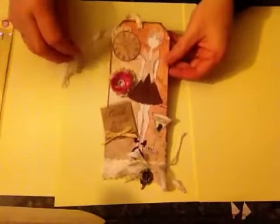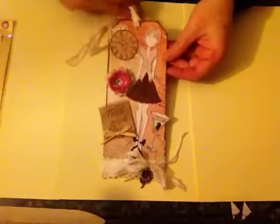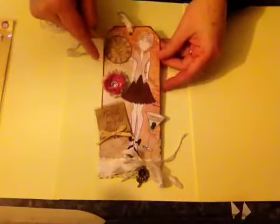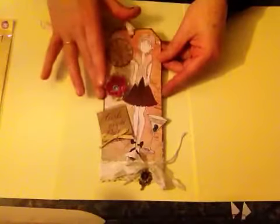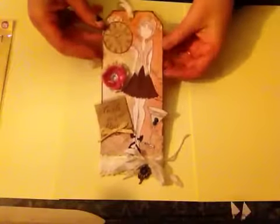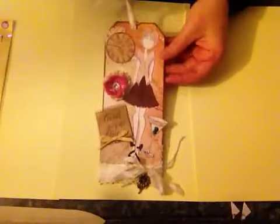I think I might actually make a box — one of Bona's boxes to house it. Bona had shown a video on how to make a box for these tags, because we tend to make them quite dimensional with things hanging off them, so it's nice to have a box for them. If I do make the box I'll show you how that comes out.